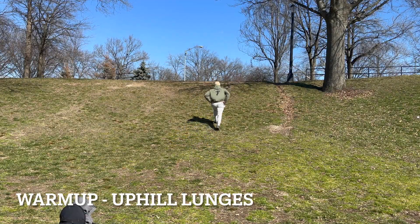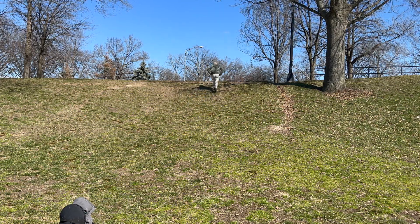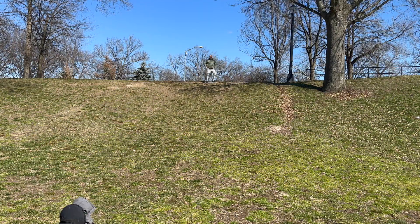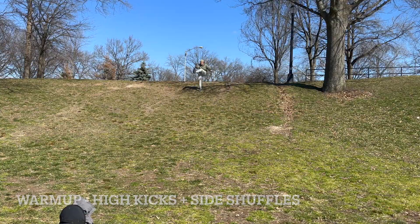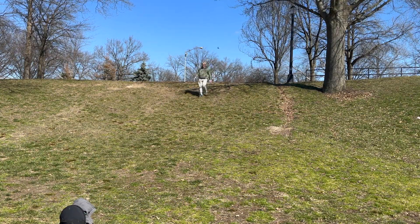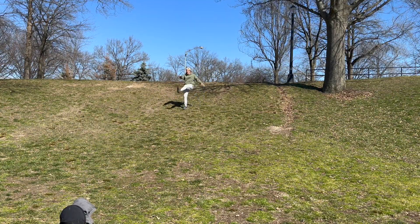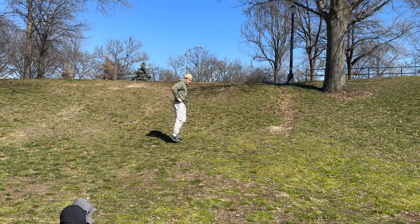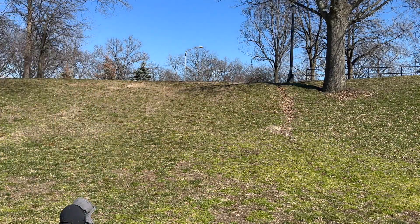Before we get into any uphill sprinting, it's important to warm up the lower body. You don't want to jump right into an excessive explosive movement like sprinting uphill, because then you could risk getting an injury a lot easier. So make sure you go through a decent, thorough warm-up before you get into any explosive movement. We started with some uphill lunges, and once I got to the top of the hill, we went into some high kicks to really warm up the hip flexors, the hamstrings, then went to a side shuffle to warm up the adductors, the hips, and everything else in the lower body.